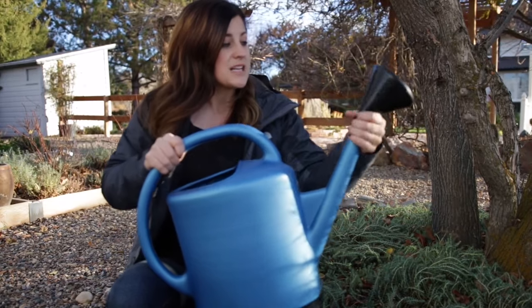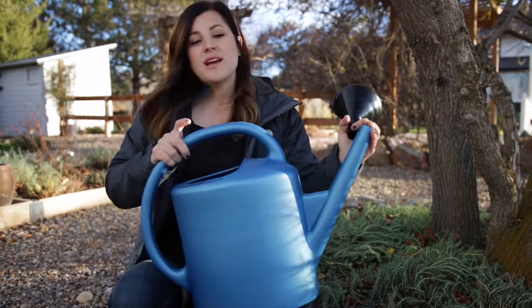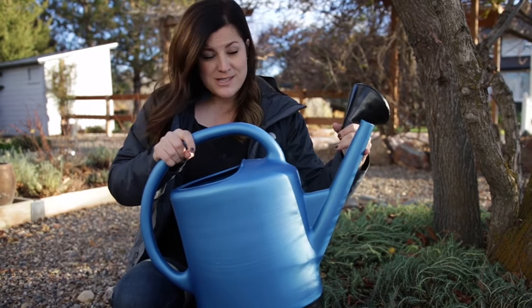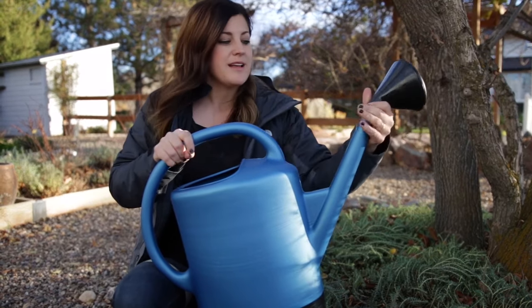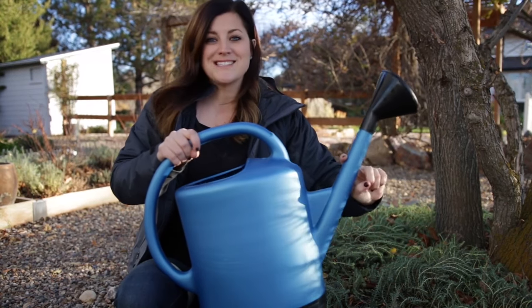It has an attachment on the end that diffuses the water if you want it to, and it comes on and off really easy. One thing I really appreciate about this watering can is the length of the spout. I don't prefer watering cans with really long skinny spouts because I don't feel like I have as good control over how much water comes out or where it's directed, so this is a really great size.